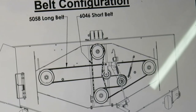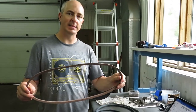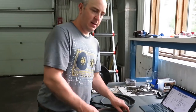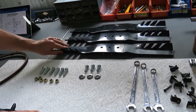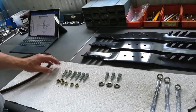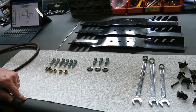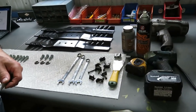Here are the old and new belts. Here's my short belt — as the diagram shows, this is 6046, an authentic Swisher OEM part. Here's the long belt. I'm also going to take this opportunity to replace the three blades. I bought this whole kit on Amazon. In the kit I received the six bolts and nuts for the blades, as well as three bolts and washers that go in the center of the blades.